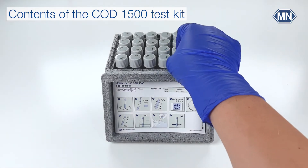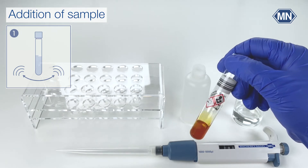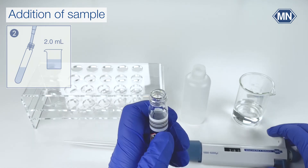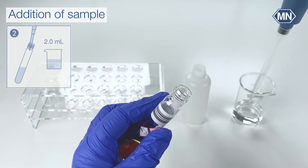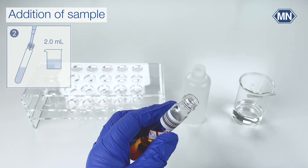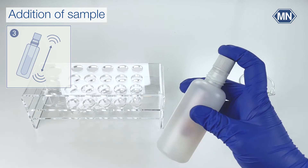The test contains 20 test tubes for the determination. Swirl the cupboard to bring the sediment into solution. Open the test tube and hold it at a 45 degree angle. Carefully add 2 milliliter of the sample. Place the test tube into the safety bottle.